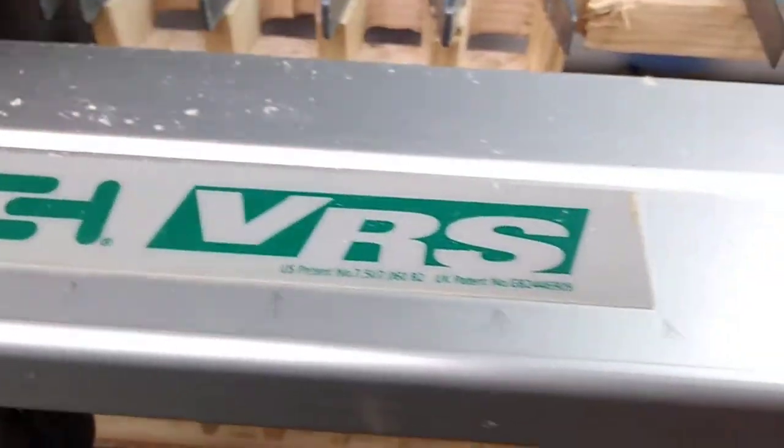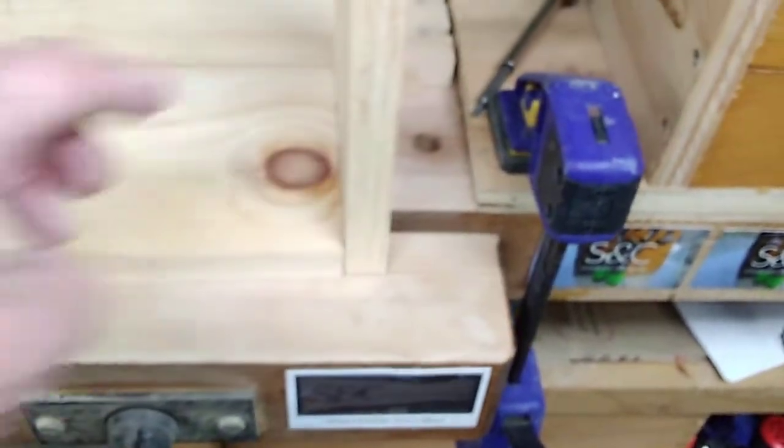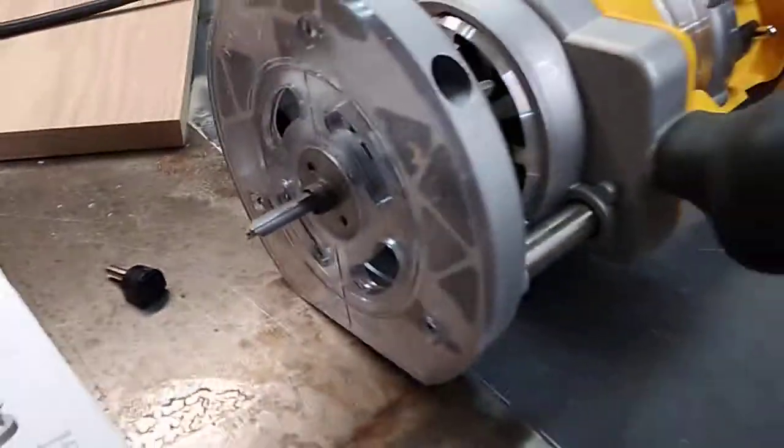All right, so that's the other tip. I'm going to go ahead and correct this situation here as discussed, by taking a little more material off of the inside of the pin.